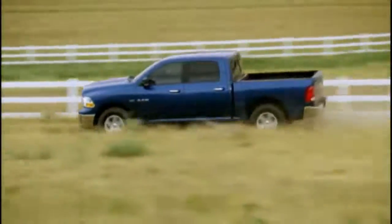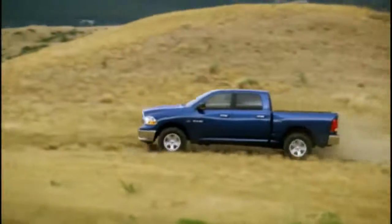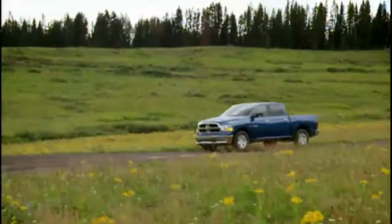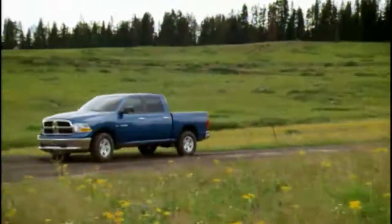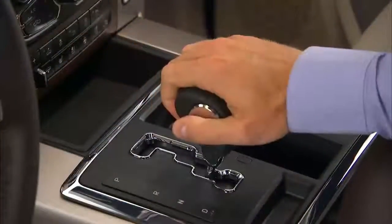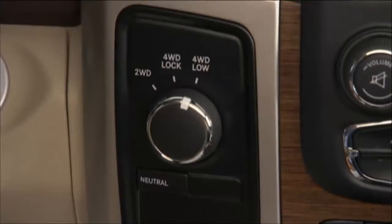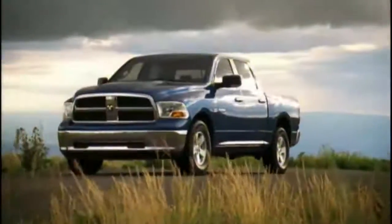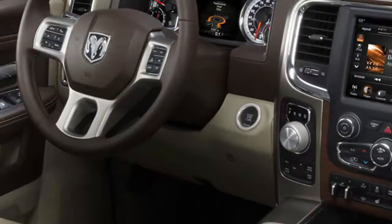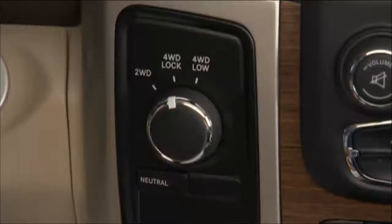Shifting into 4WD Low can be done with the vehicle moving slowly or stopped. To shift into four-wheel drive low while moving with the engine running, slow the vehicle to two to three miles per hour or three to five kilometers per hour, shift the transmission into neutral, and while rolling, rotate the transfer case control switch to four-wheel drive low. Or you can bring the vehicle to a complete stop, with the ignition in the ON/RUN position and the engine either off or running, then shift the transmission into neutral.